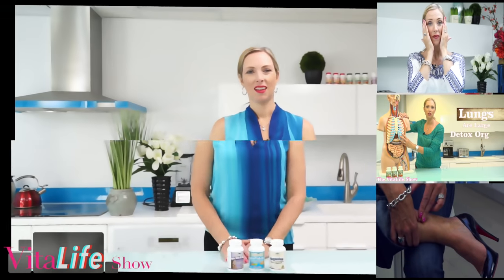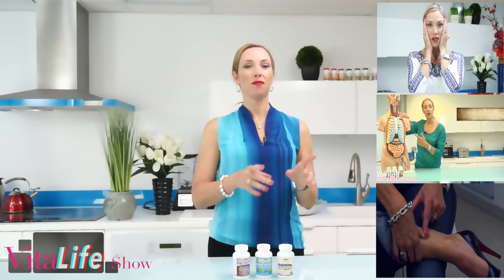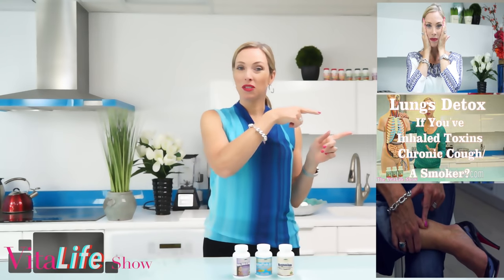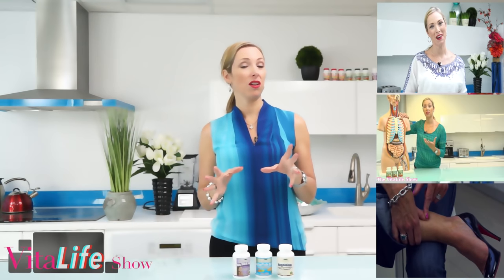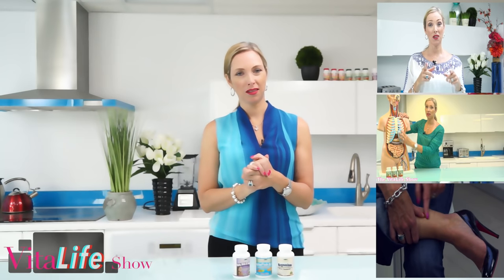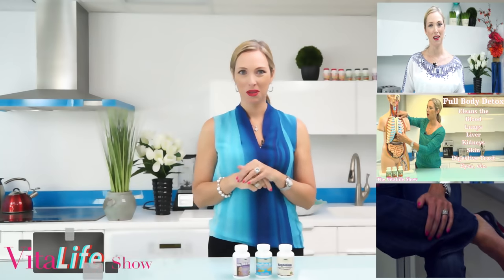Leave your questions and comments below. Check out our other videos here on the Vitalife Show — some more yoga facial exercises up here, all about detoxification in the middle, and our super popular video on varicose veins: how to treat varicose veins and spider veins naturally. Thanks for joining me today — be sure to leave your questions and comments below.